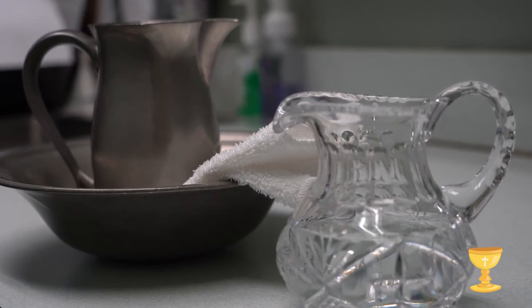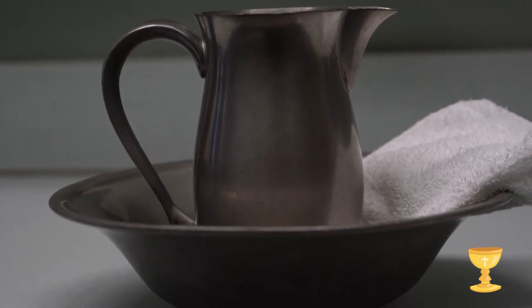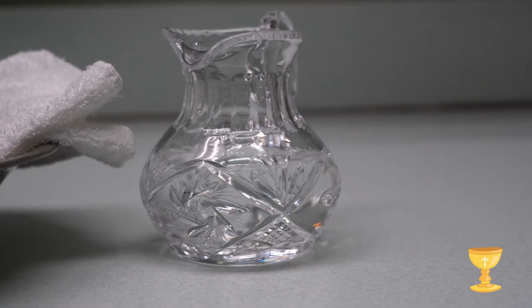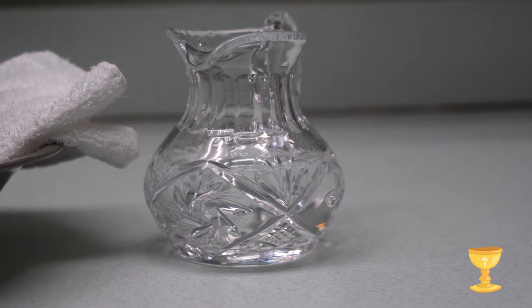Lastly, here are two pitchers. Father uses the water in the first pitcher to wash his hands before sharing the Eucharist with us. The water in the second pitcher is used to purify or wash the vessels at the end of our celebration.